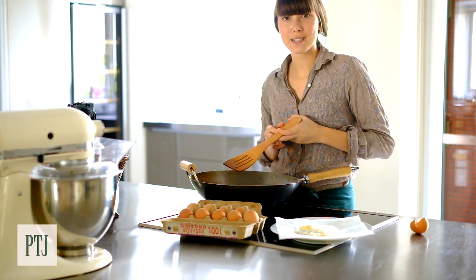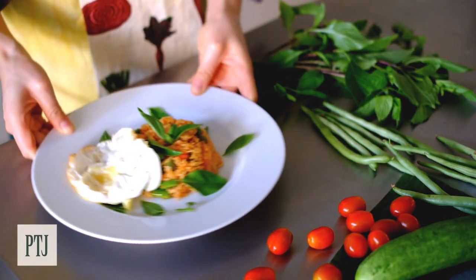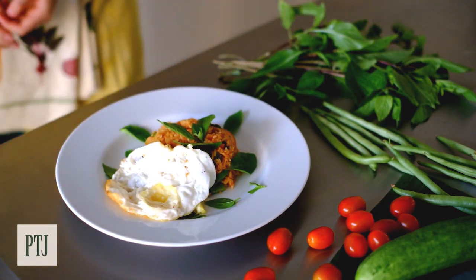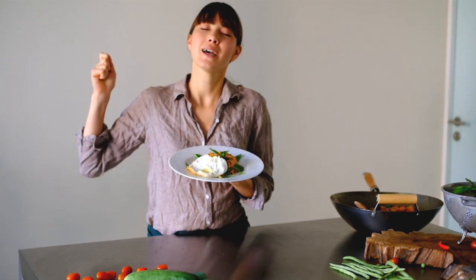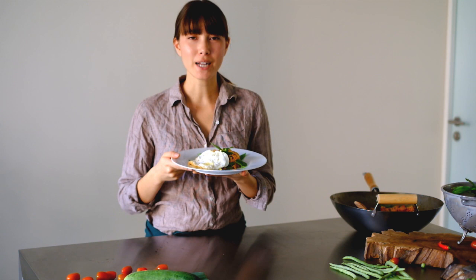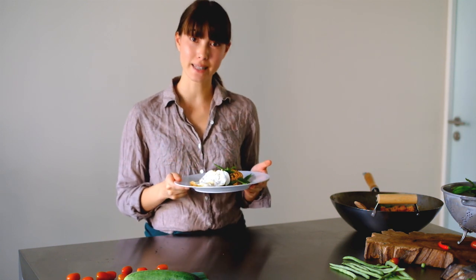And then your egg is ready to top onto any delicious rice dish you want. So just top your rice with your very crispy and soft egg. Much delicious. Simple as that.